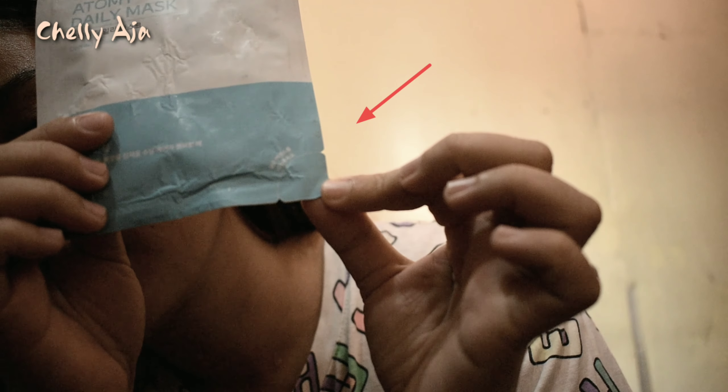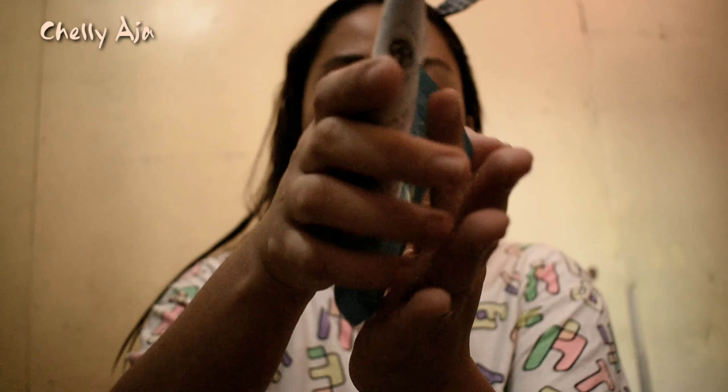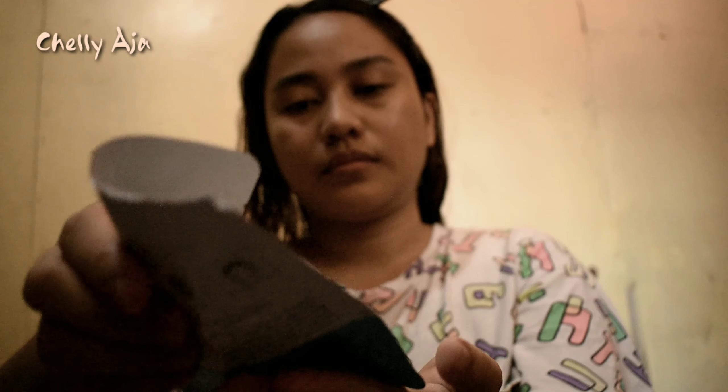As you can see, there is a cutting line on the bottom of this packaging. This is for you to squeeze out the excess essence, which you can apply to your face, neck, arms, and legs.